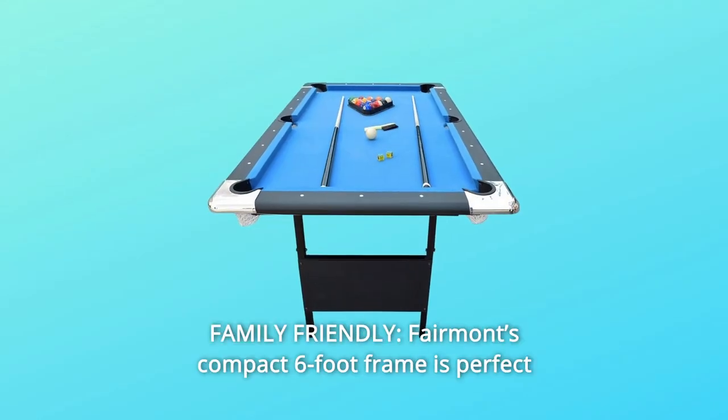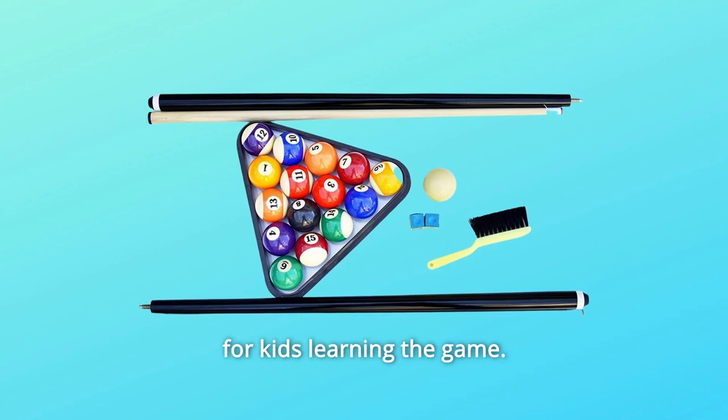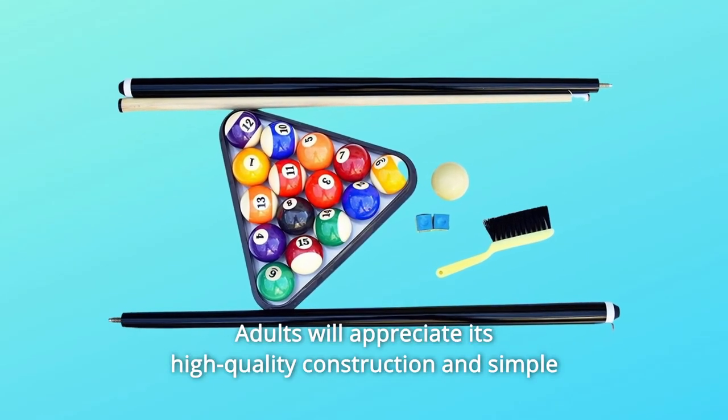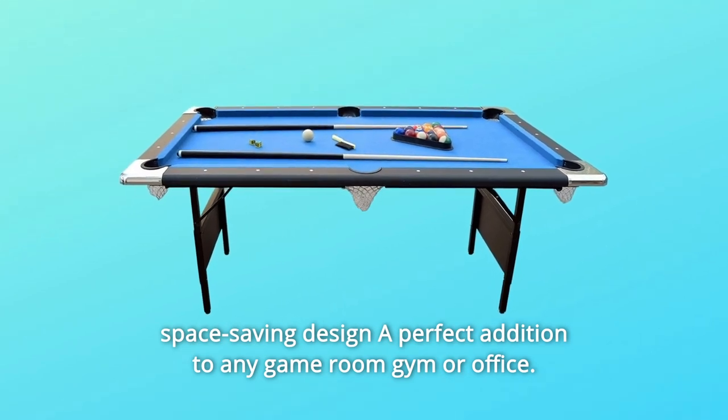Number 5: Family Friendly. Fairmont's compact 6-foot frame is perfect for kids learning the game. Adults will appreciate its high-quality construction and simple space-saving design — a perfect addition to any game room, gym, or office.